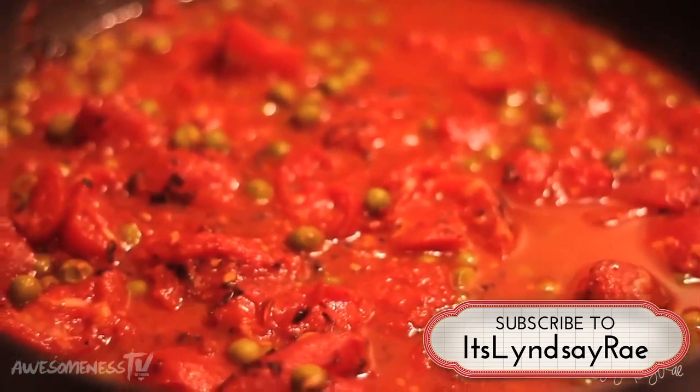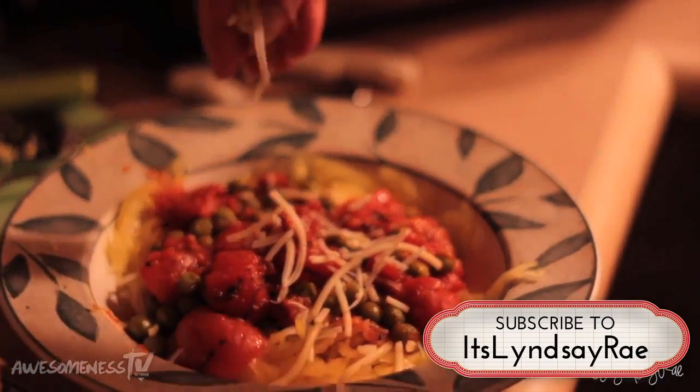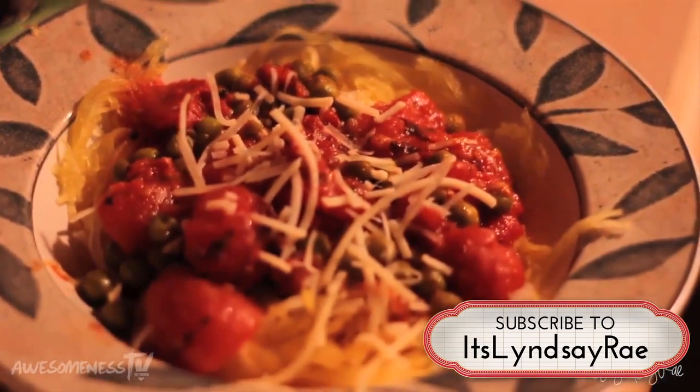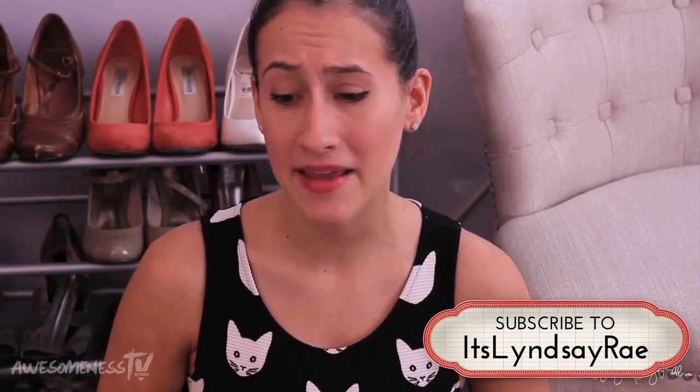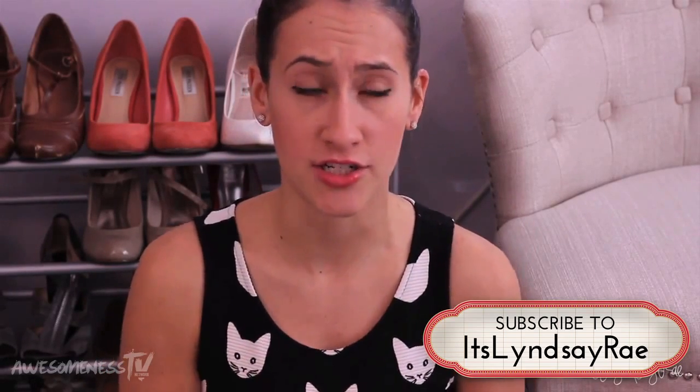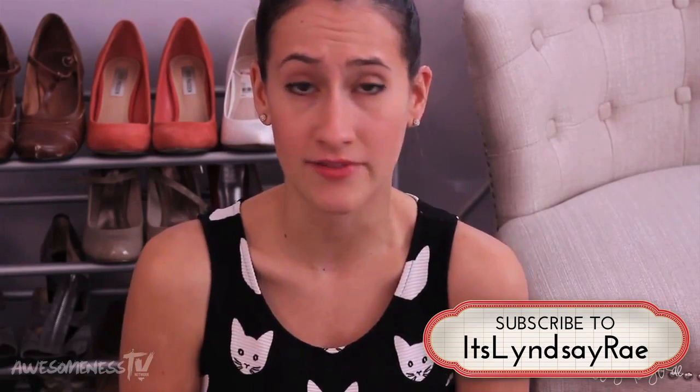Feel free to have this meal by itself or add your own toppings. I like to put fire-roasted tomatoes in a pan, simmer it with peas, and add a little bit of low-fat mozzarella on top — it is the perfect filling but yet very light dinner. Everything was super easy to make and super delicious, and the most that you'll spend time on is the spaghetti squash, and you just have to put it in the oven and you don't even have to do anything.